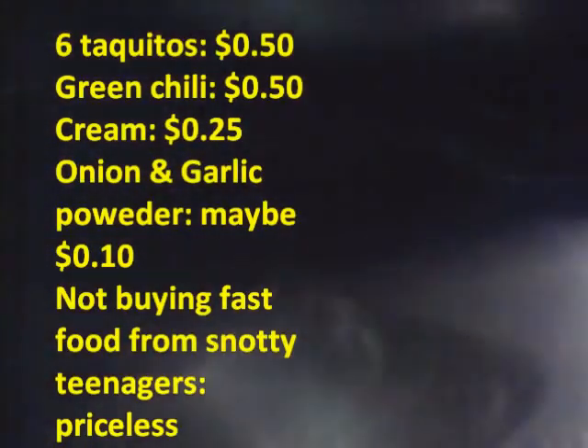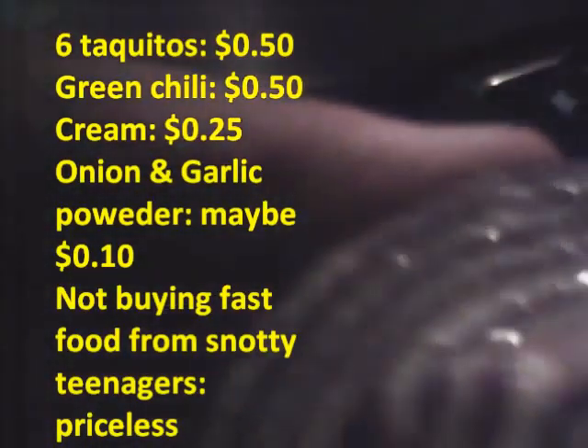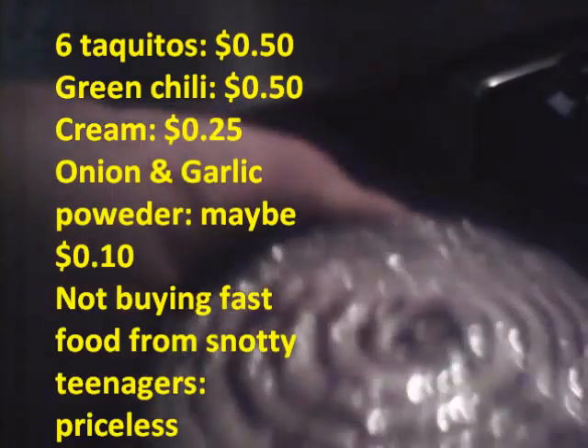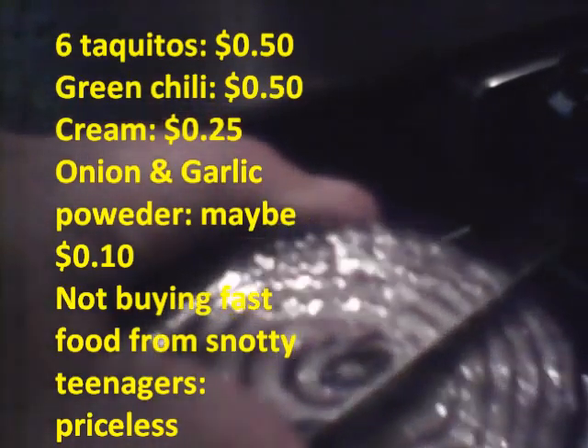The taquitos are just about done. I'm going to show you my cheap way of dicing an onion so you don't have to get a cutting board dirty and mess up the whole house. I just cut through it a little bit in two directions so it's kind of dicey, and then I'll hold it over the pan and cut it into the pan. That way I end up with nice thin little bits that will cook quickly.